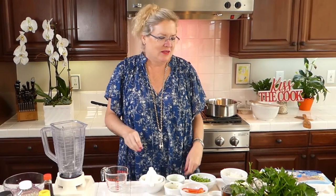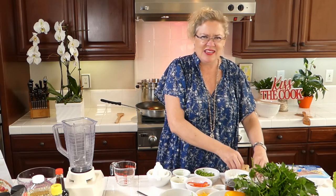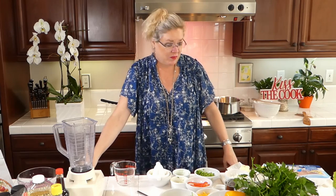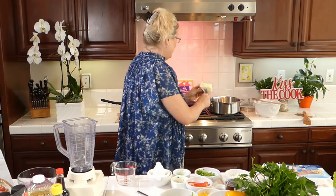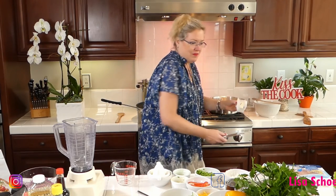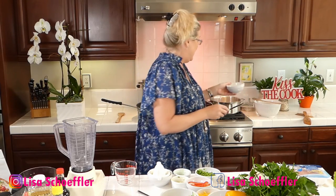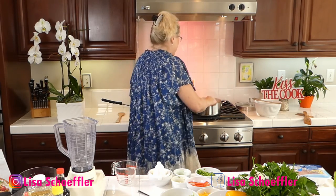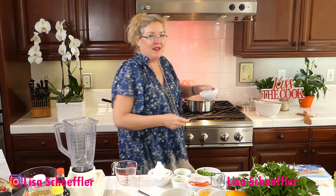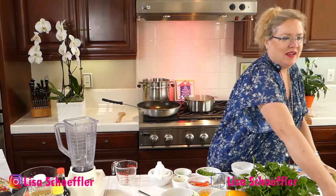I'm going to get started here with some butter on the soup. This corn soup looks so good and easy and quick. I am not using fresh corn — I'm using frozen — so this recipe will work for any time of the year. I put three tablespoons of butter in the pan and I'm going to put about half a white onion in there.